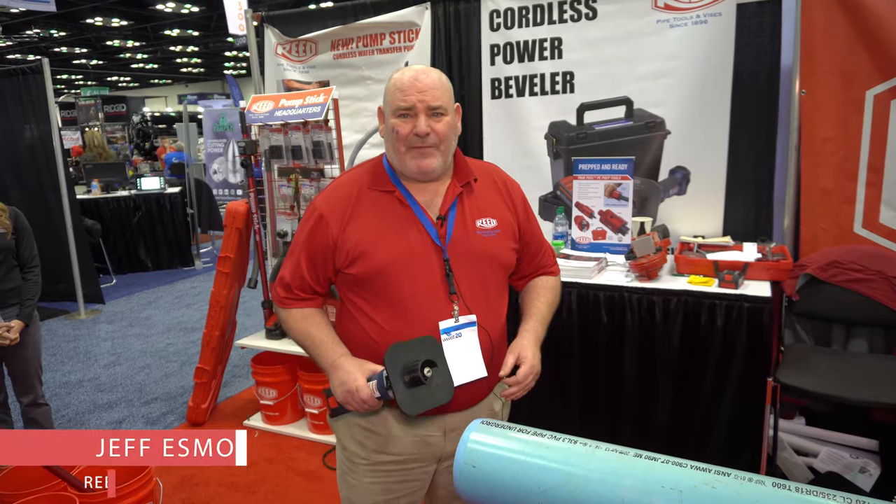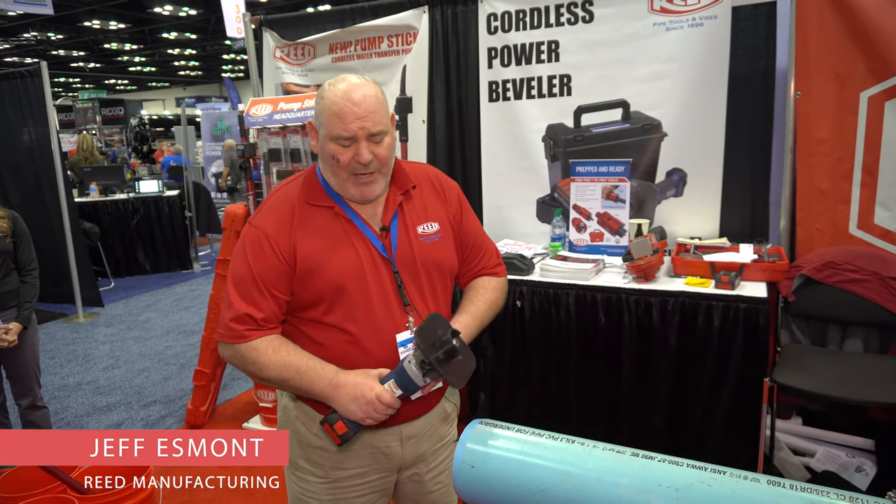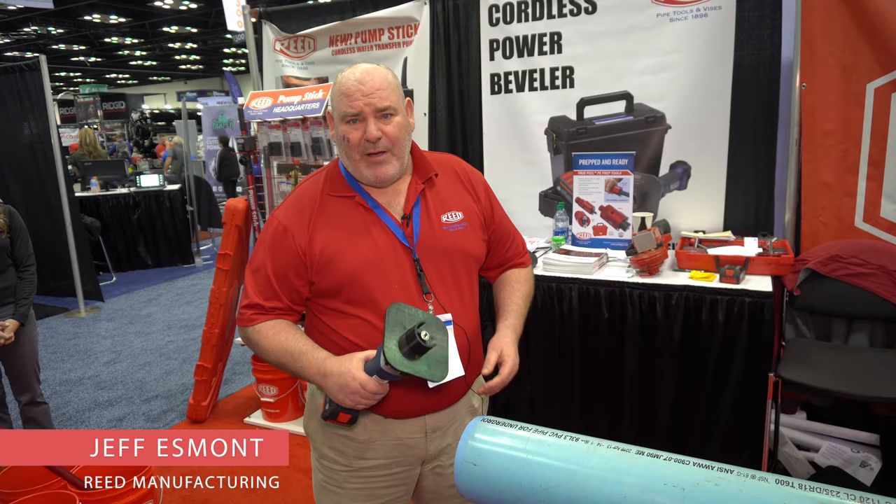Jeff Esbont, Regional Manager for Reed Manufacturing. We've got our new tool, the cordless beveler.